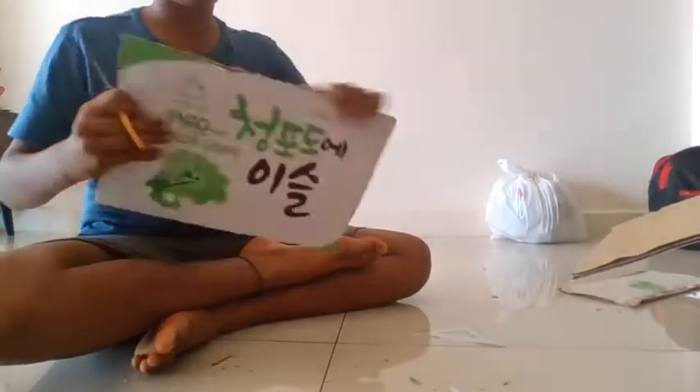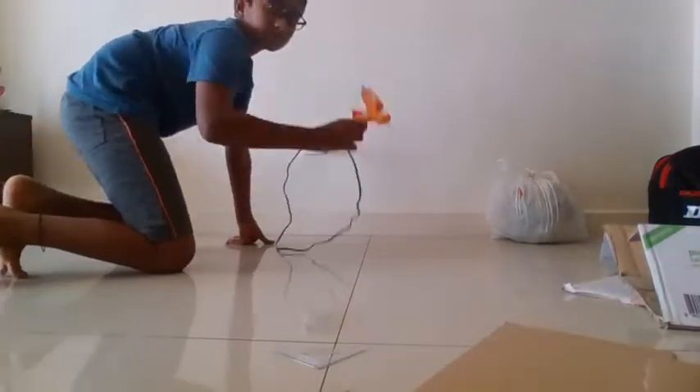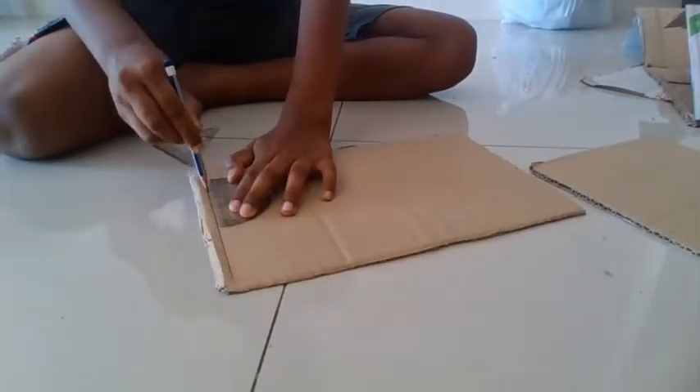Okay, let's move on to step 3. For step 3, we need to make another rectangular shaped screen while following steps 1 and 2. While doing this, heat up the hot glue gun.